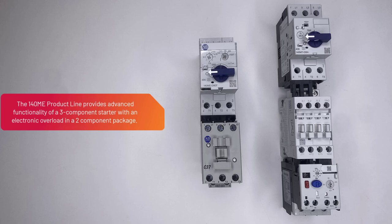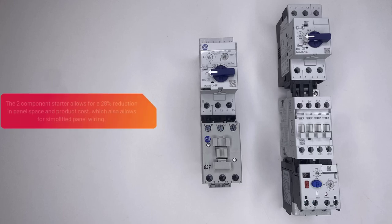The 140M-E product line provides advanced functionality of a three-component starter with an electronic overload in a two-component package. The two-component starter allows for a 28% reduction in panel space and product cost, which also allows for simplified panel wiring.